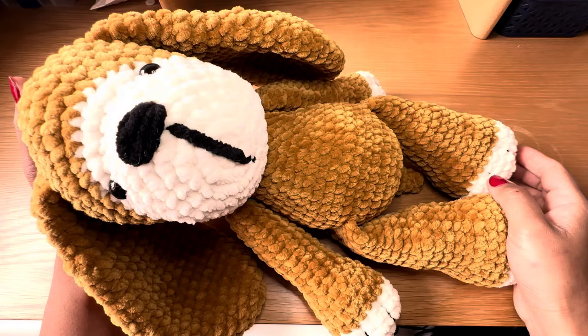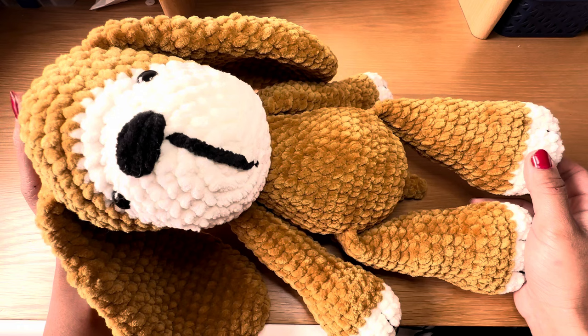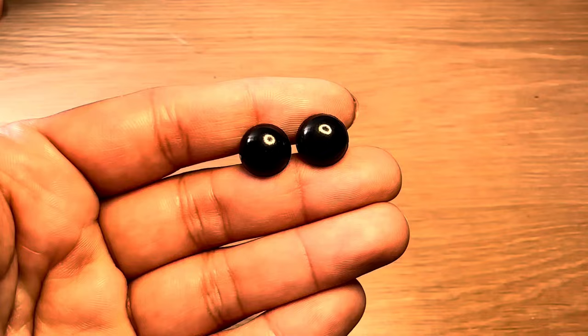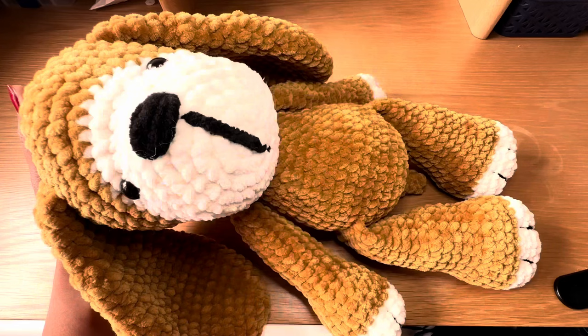Hi everyone, welcome to my channel Keep Coming Crochet. Today I'm going to show you how to crochet this huge, cute, cuddly, and easy-to-make dog. If you're after a written pattern, follow the link in the description box below. To make this dog you're going to need plush yarn in three colors: mustard, white, and black for the nose. I'm going to be working this with a 5.5 millimeter crochet hook.